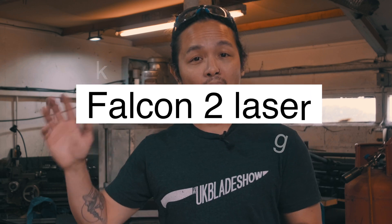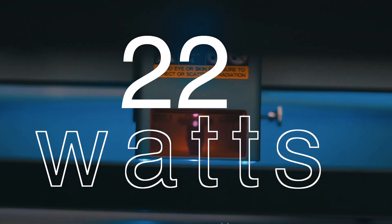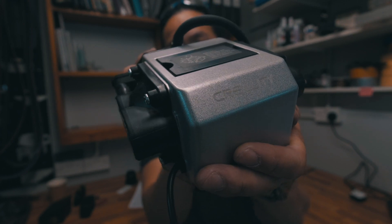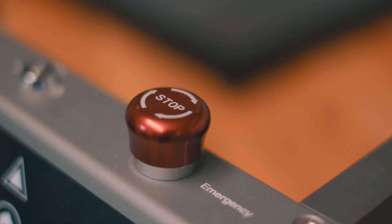What sets the Falcon 2 apart from the competition is its 22-watt laser module. But that's not all — it features a built-in air assist, customizable airflow, offline engraving, and numerous safety features including an emergency stop button, a tilt sensor, and a lock to prevent unauthorized use.